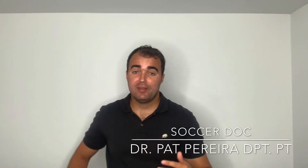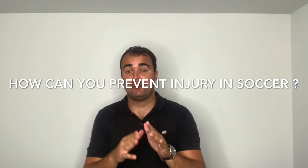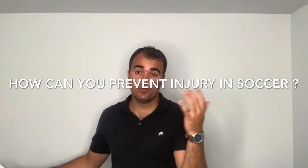What up guys, Soccer Doc here. My name is Pat Pereira. I'm a doctor of physical therapy. In this video I'm going to be discussing with you what are some of the best ways that you can prevent injury in soccer, football — what are some of the best strategies you can take. So these are some of my favorite tips and I wrote them down for us. We'll go through one by one.